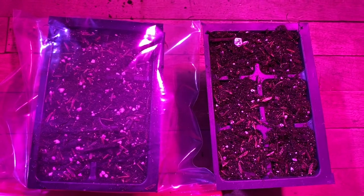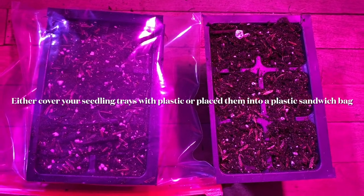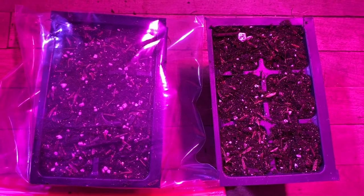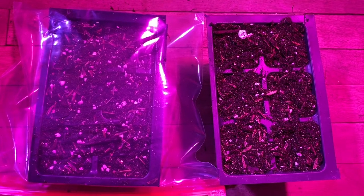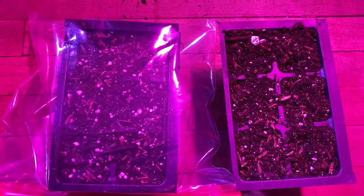I have done videos on covering your seedling trays with plastic wrap for better germination, keeping the soil moist, and it always works really well for me. If you're trying it, I'm sure it's working well for you. Here's another one.